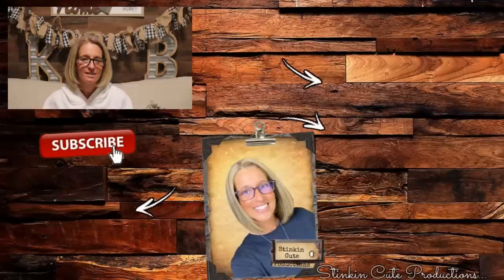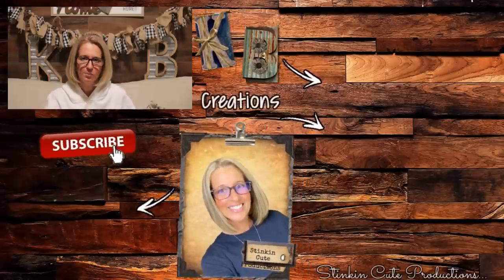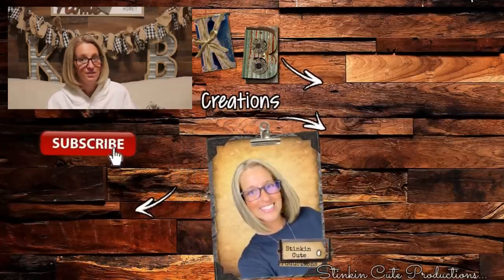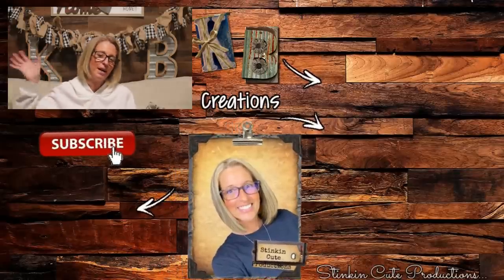I hope you enjoyed today's unboxing of Simply Earth's June subscription box. If you'd like to see more of what Simply Earth has to offer, click on the video right over here for past recipes. Until next time, I hope you have a fantastic day incorporating essential oils into your daily life. Stay happy, stay safe, stay healthy, and most of all stay positive. Bye for now!